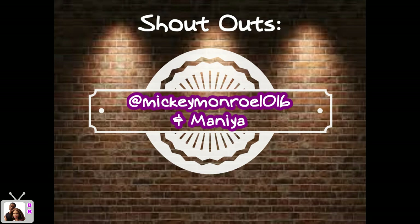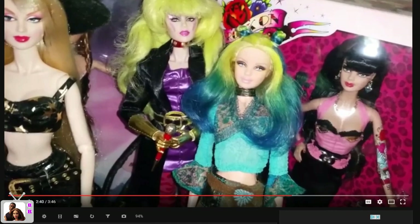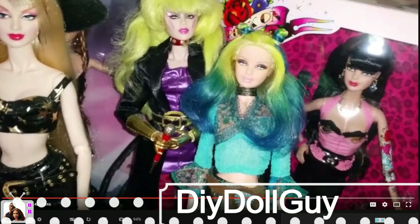And her daughter Mania — gotta give shout outs to my cuties — and to this newish YouTube channel, DIY Doll Guy. If you want to know a great permanent doll hair dyeing method, go check out the tutorial on his channel because it is super easy.